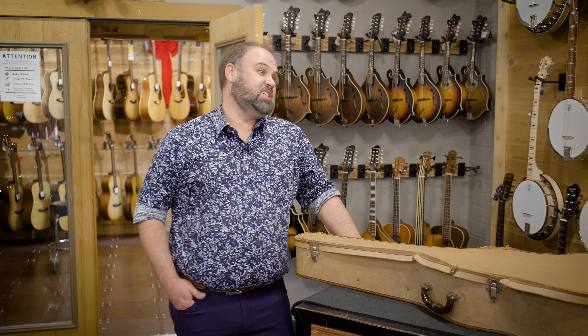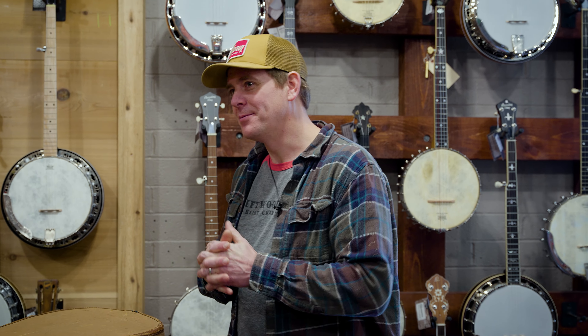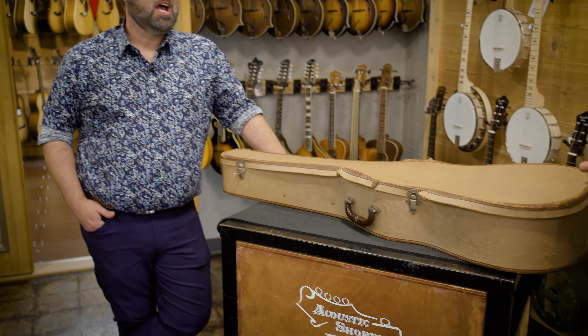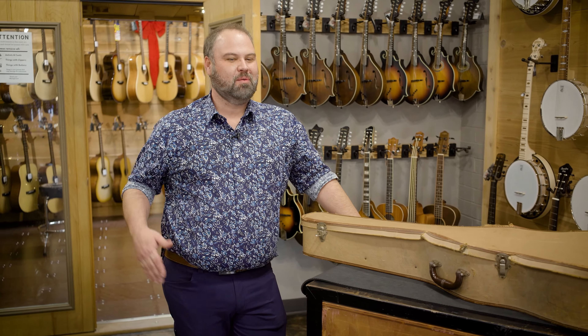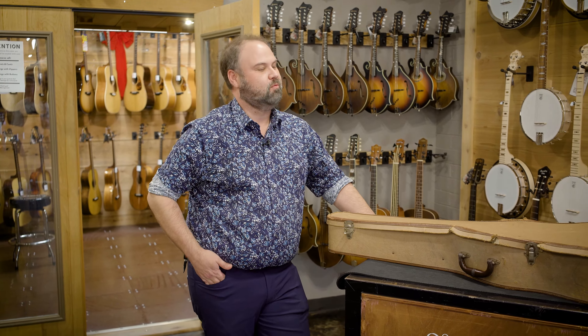A 48 J-45. A lot of people don't know these actually came in chipboard cases originally. The hard cases were an upgrade that few people chose, unfortunately. These weren't cheap guitars. What's funny about this is we all look at these now as Holy Grail style guitars and everybody knows there's big value in them. But this was very expensive for those people too that originally bought them. What do you think this one went for originally?